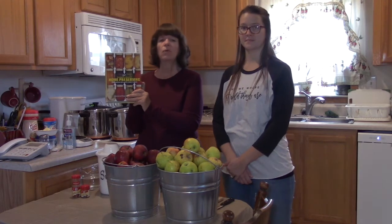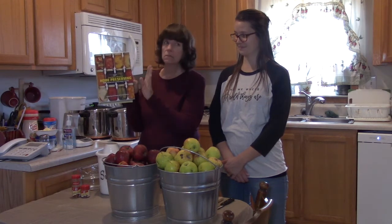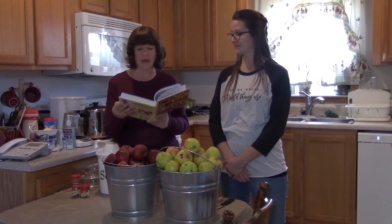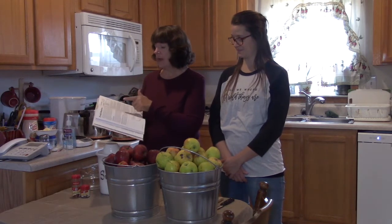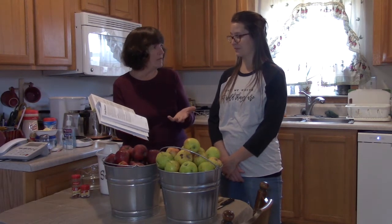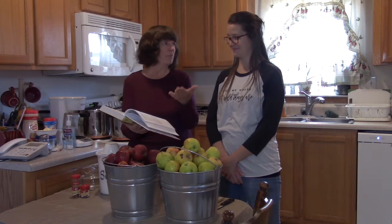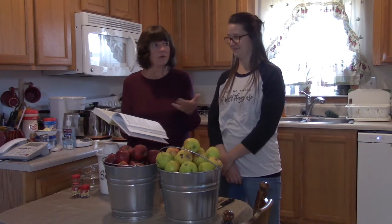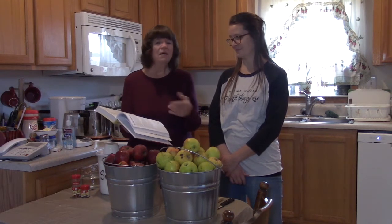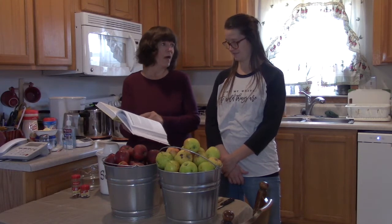This is an excellent book whether you're a new or experienced canner — it has hundreds of very detailed recipes. One of the things Karen and I noticed today is that on the sweet apple butter recipe, it not only gives you the recipe but also gives you variations. We realized we forgot apple cider, and Karen asked if we could do it without — but sure enough, the book has a traditional apple butter recipe variation.